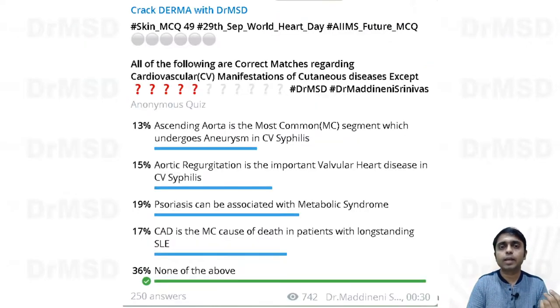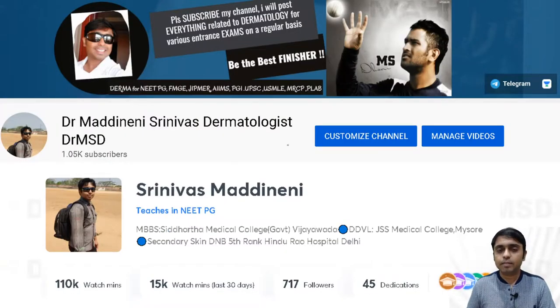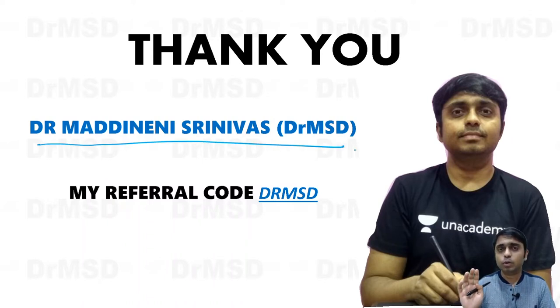This was yesterday's question and almost 36 percent answered it correctly. That's it for this video. This is Dr. Majdan Srinivas — if you like my way of presentation and find the videos helpful, please subscribe, like, share, and comment if you have any doubts. You can also follow me on the Academy platform. Thank you so much for your patient listening. Signing off — bye bye, happy learning!